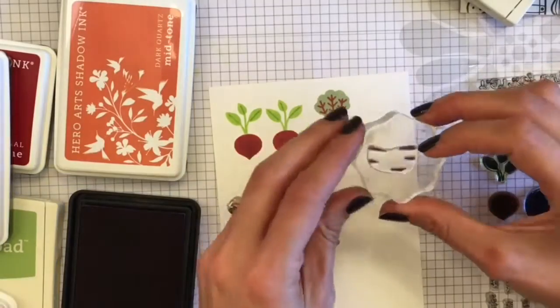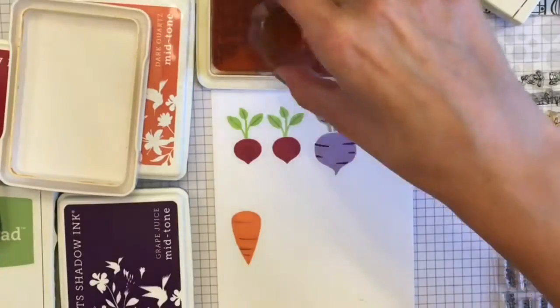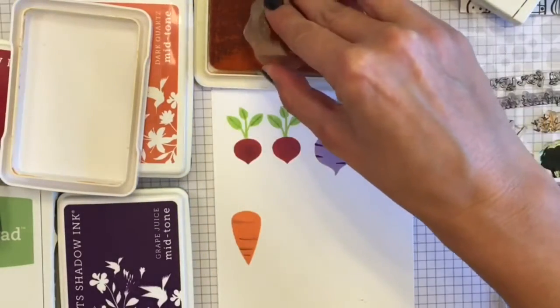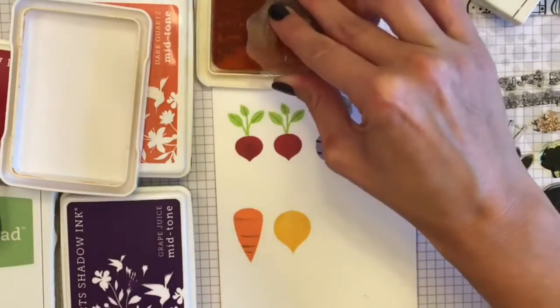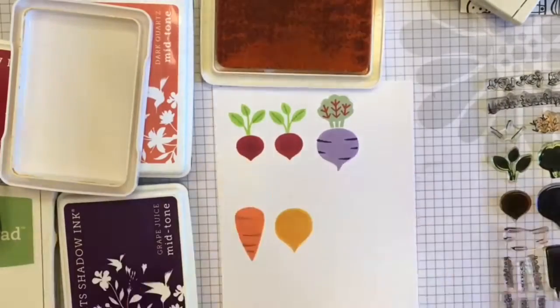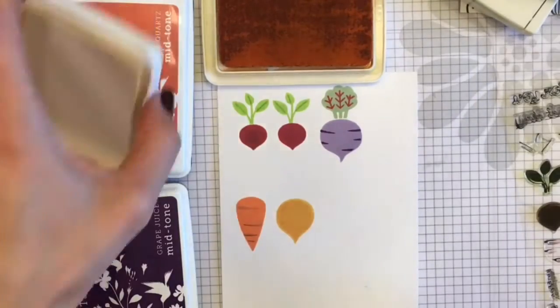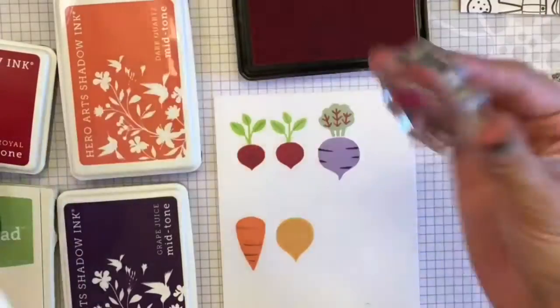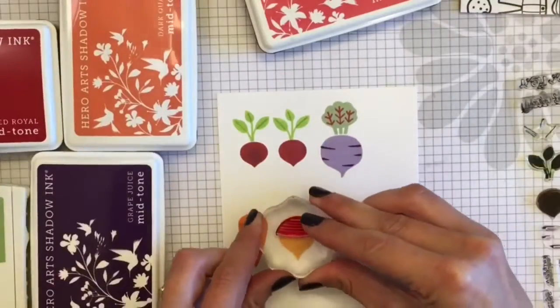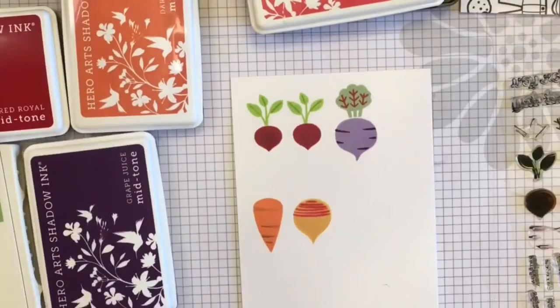There I'm using the Dark Quartz on the carrot and then the Grape Juice to layer — I guess it's a radish — and then the last one I think is an onion, but you guys can totally correct me. I also used one of my archival inks, and that is Pale Ochre.